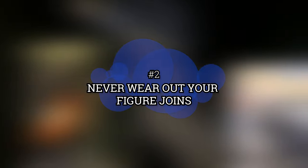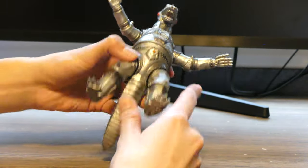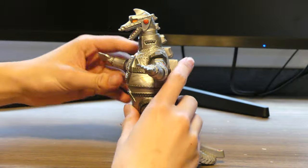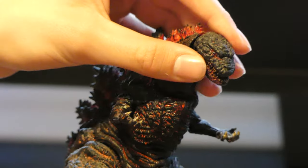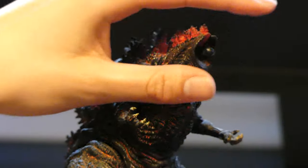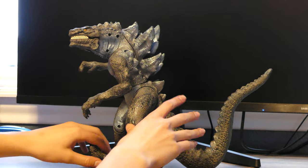Number 2: Never wear out your figure's joints. Even though your Godzilla figures are super poseable, it may be a good idea to display rather than play, because loose figure joints can really devalue your figures. Not to mention that it's a lot harder to pose your figures over time if the joints are too loose.